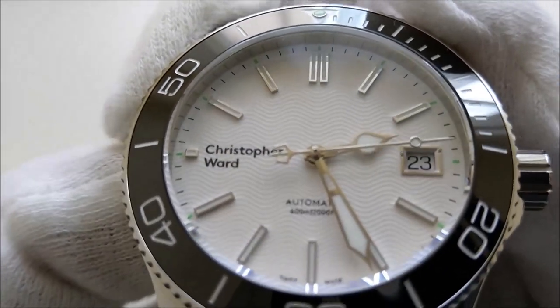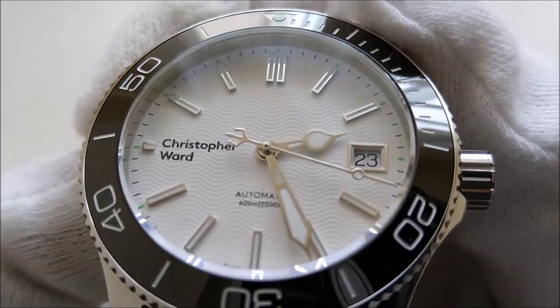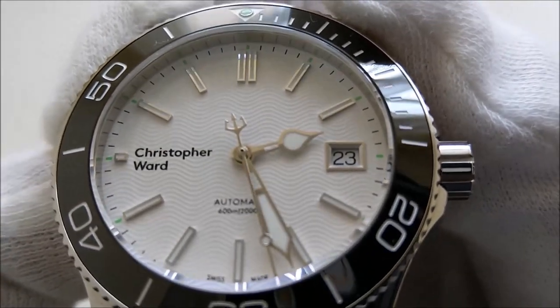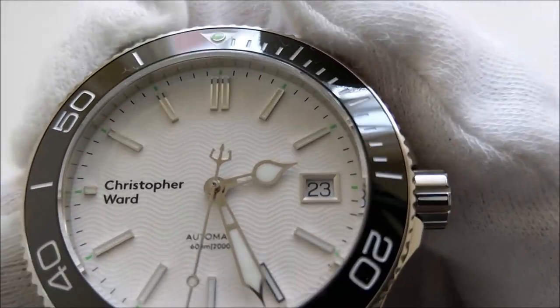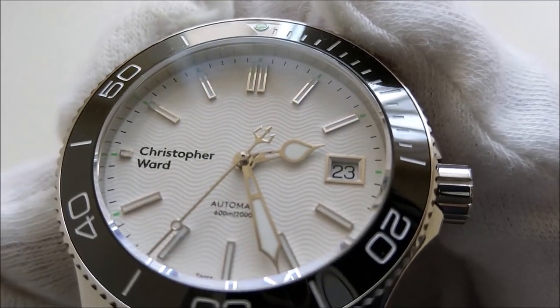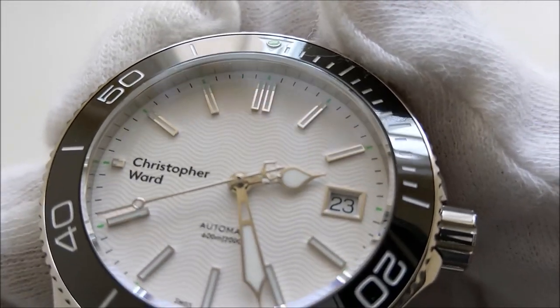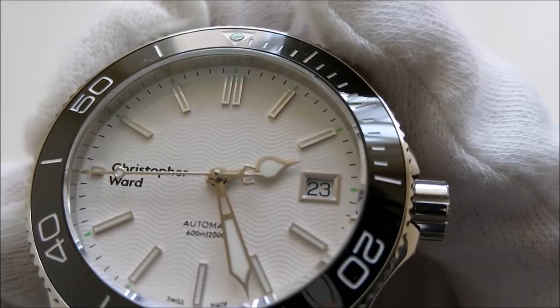The old logo with 'CHR. Ward' always reads like the word 'coward' to me — I always tend to misread it that way. The minute hand is a combination of a sword shape and maybe a syringe, and the hour hand has a water droplet shape, which is something very special. The trident on the second hand is straight up from Aquaman — they should have sponsored the Aquaman movie.